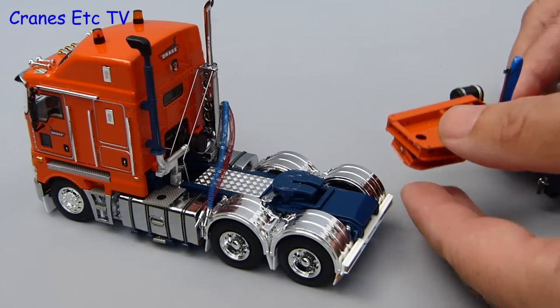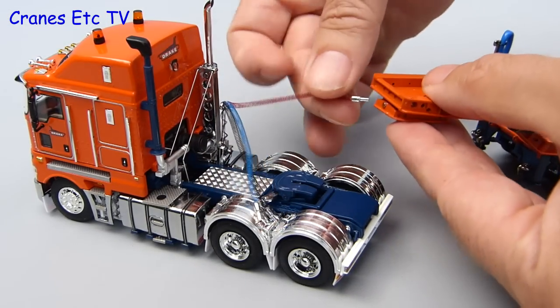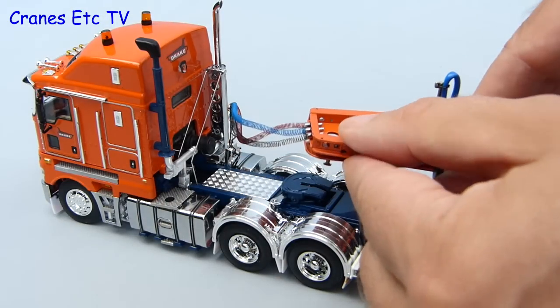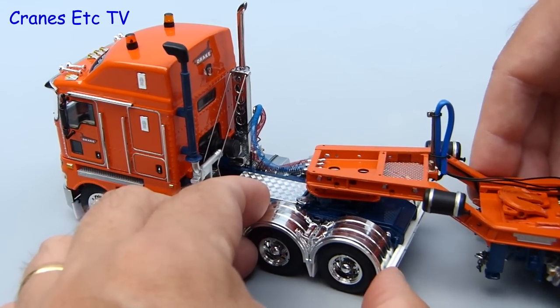That completes the Kenworth so now we can add the rest of the trailer and we start with the 2x8 dolly. It's best to start by adding the airlines from the Prime Mover and they plug into the front of the dolly. It's a little bit fiddly and needs a bit of patience but once it's done you can clip the kingpin of the dolly into the fifth wheel on the Kenworth.